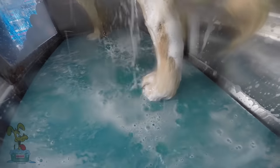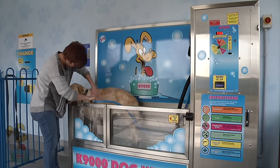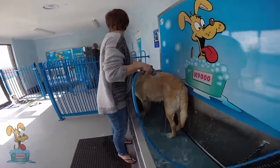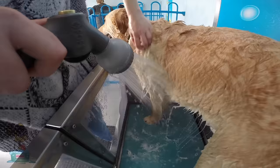You'll notice that Fez isn't slipping around at all — it's because there's a nice non-slip floor in the tub. The bath is a fantastic height; you don't have to bend over to wash him, which saves my back.